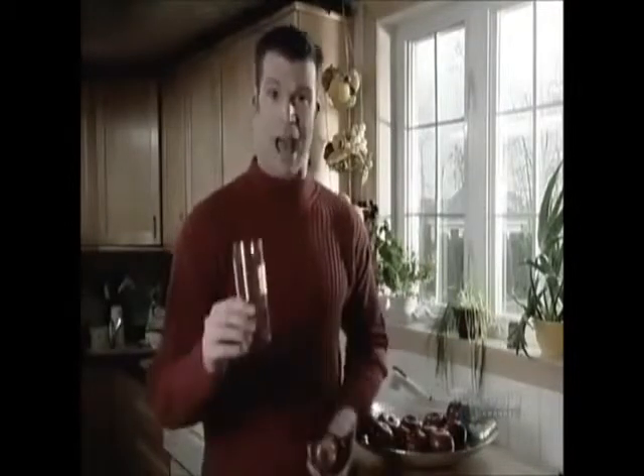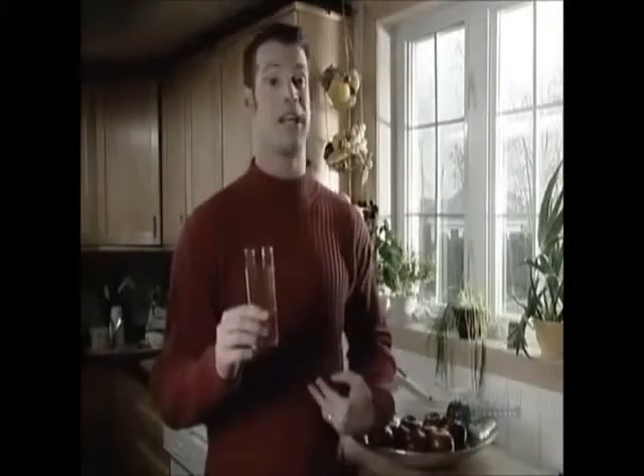Put thousands of these into a big press, apply literally tons of pressure, and what do you get? Apple juice, of course. Some people, like me, drink gallons of it every single year.